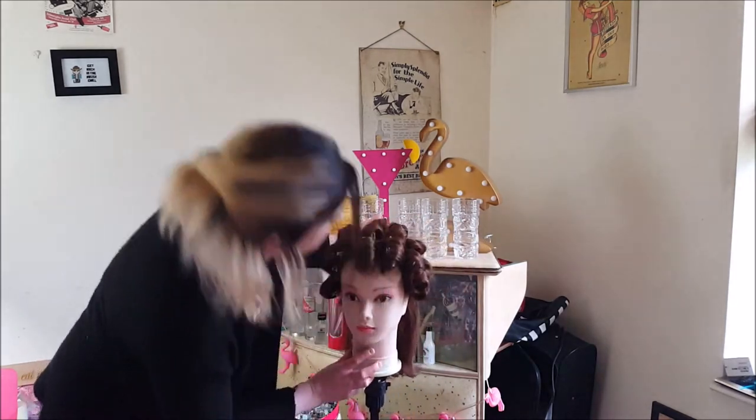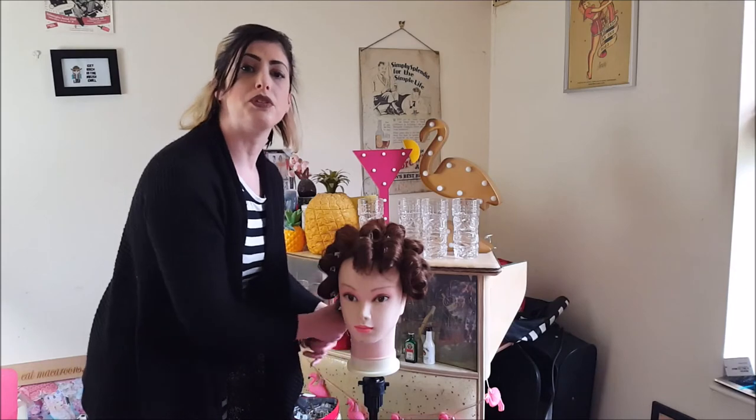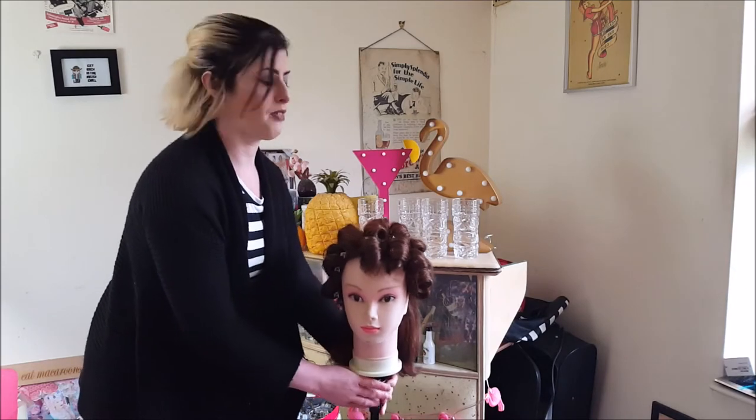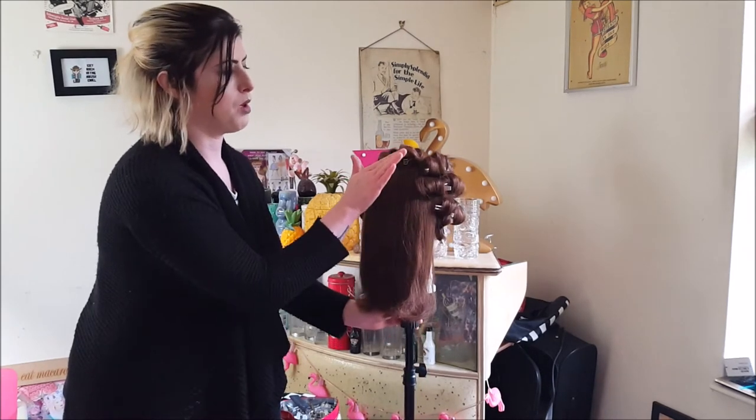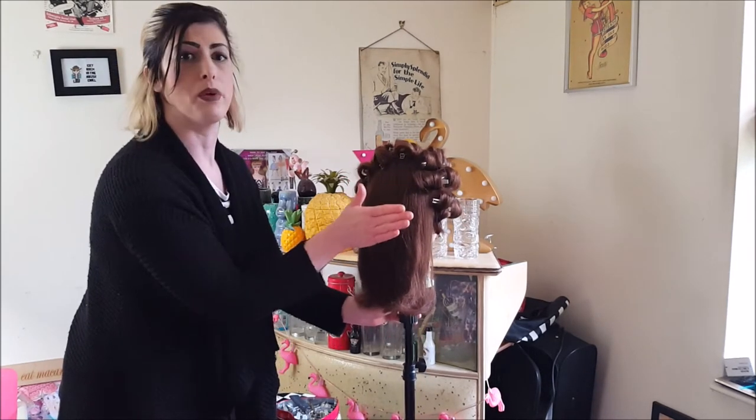Both my sides are done at the moment so I'm just going to move on to the back, and I'll be doing exactly the same thing — doing the directional curls however the hair wants to fall, so I'll be doing my rolls going this way.